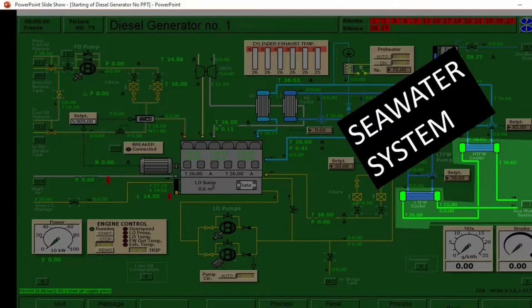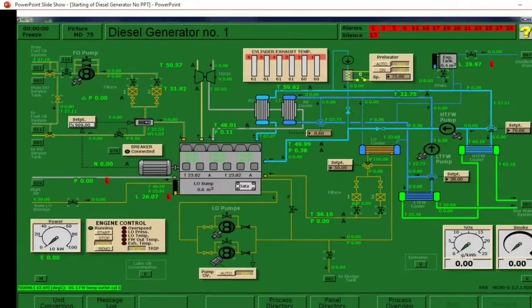So those are the five systems that we need to prepare in order to start the diesel generator. When you have completed all five systems, you can now go ahead to the engine control. Put it to local, then click start. Then monitor the RPM of the engine indicated by the prefix N. Wait for the engine speed to reach 900 RPM before you put the preheater to auto, the priming pump to auto, and then the engine control from local to remote control.